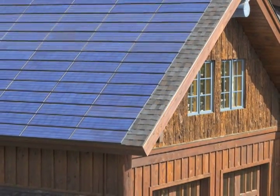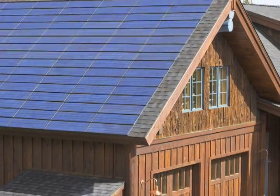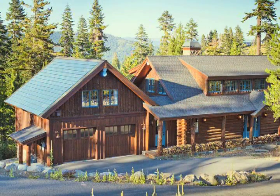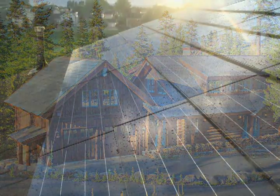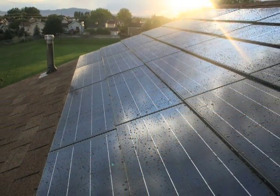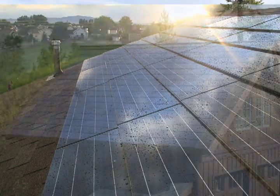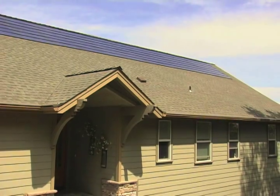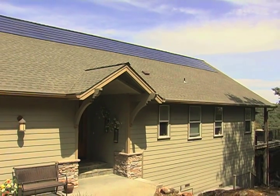These solar electric roof shingles offer an alternative to the traditional modules and mounting systems that compromise architectural design. Sun Energy Shingle systems integrate beautifully with composition shingles. They are suitable in new construction, installed over an existing composition shingle roof, or in a retrofit when the existing roofing is removed.